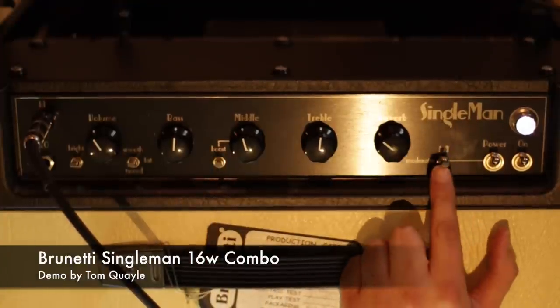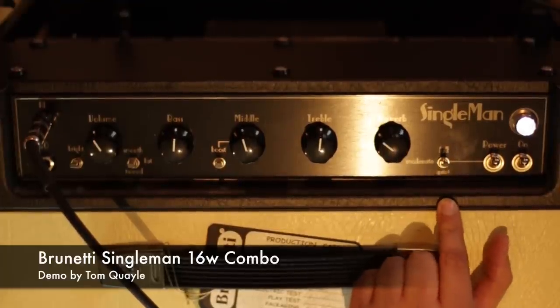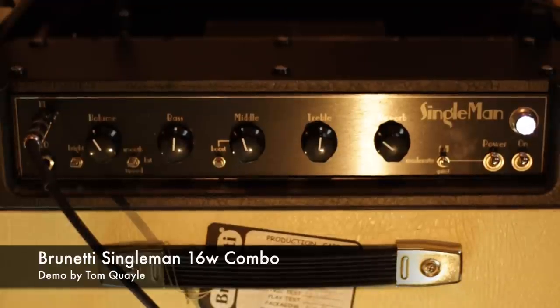Accutronic spring reverb. And then this is the power switch — 16 watts is full, moderate is 4 watts, and quiet is 1 watt. Then power and on. So real simple design.